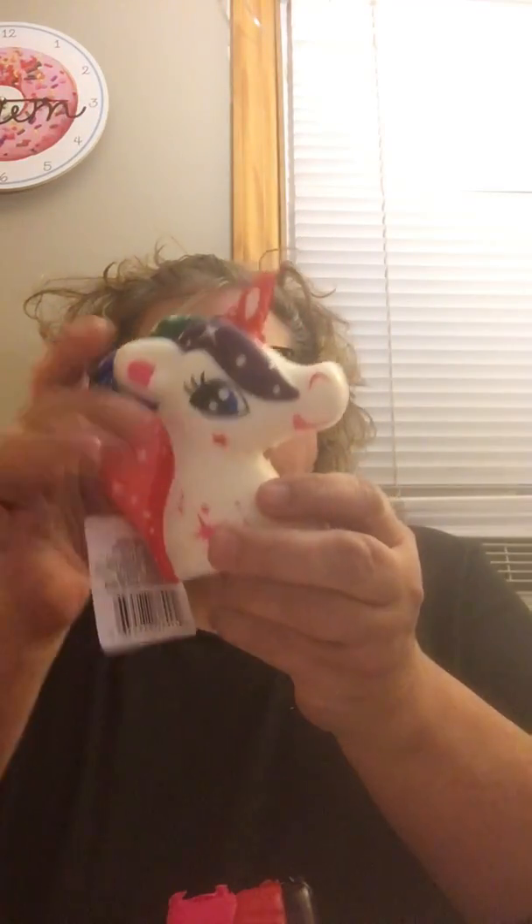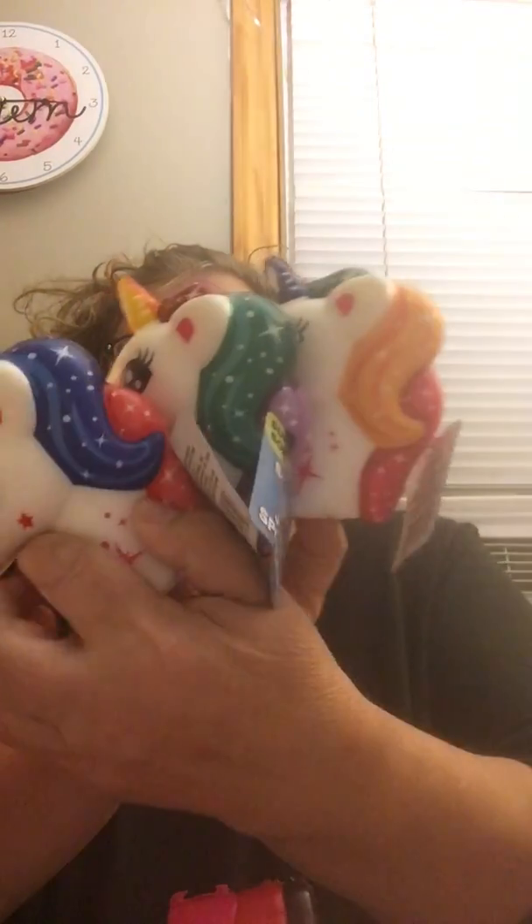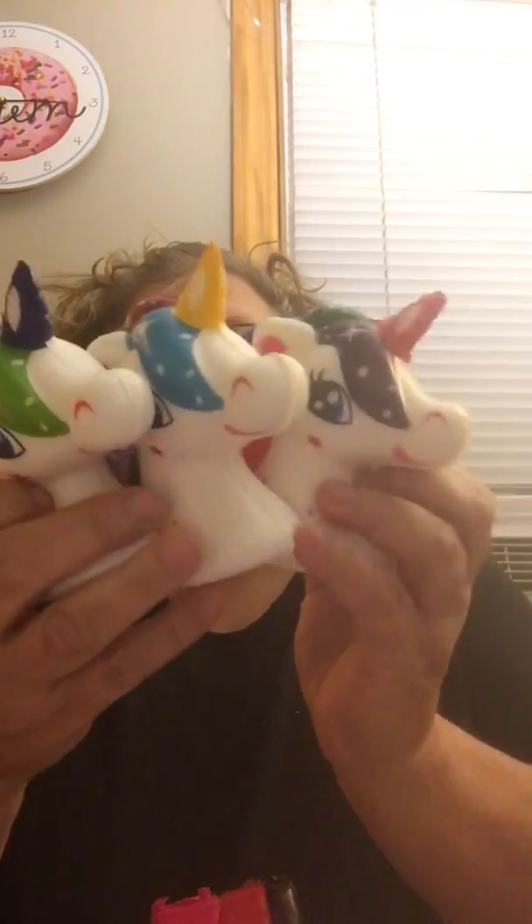I'm a preschool teacher — I teach four and five year olds — so we're always looking for new squishies. Regular squishies even at Walmart are six bucks and I cannot pay that. So I was really excited to find these new unicorn ones. I only found three different colors; you can see the horns and manes are different colors. They're just so beautiful and really squishy, so these are going to school.